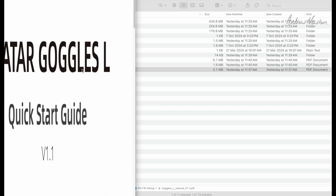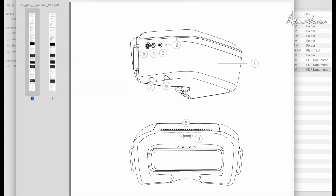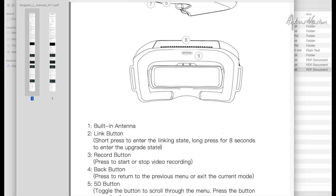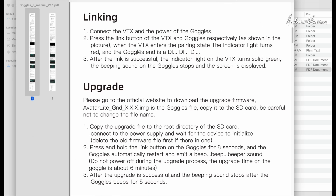Now we'll have a look at the Goggles L manual. What we need to know is the little linking button — number two is the link button. It tells you: short press to enter the linking state, long press for eight seconds to enter the upgrade state. So if we're trying to link the video transmitter to the goggles, it's a short press. If we're trying to upgrade the firmware on the goggles, it's a press for eight seconds. Here's all the information we need for linking and upgrade.